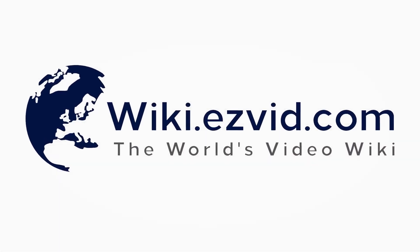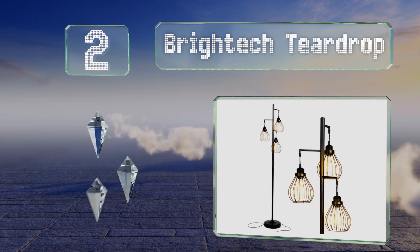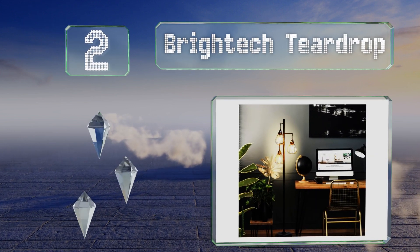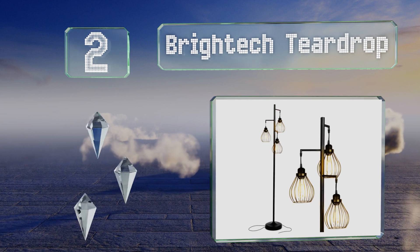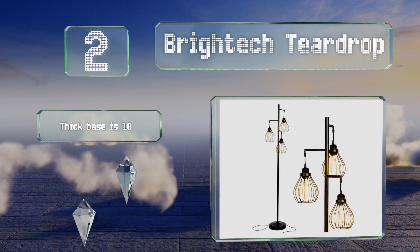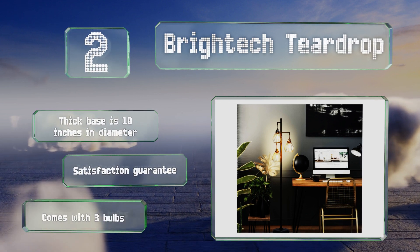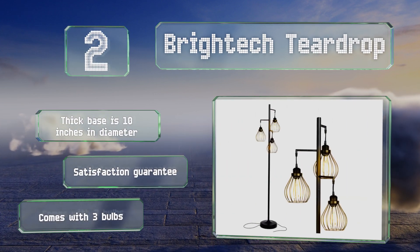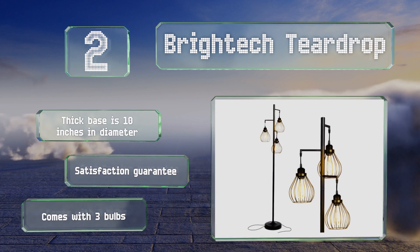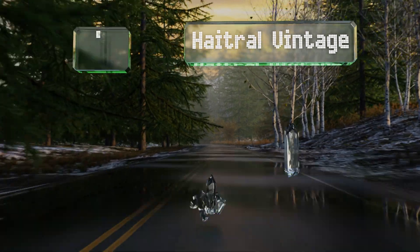At number two, the Brightech Teardrop features three hanging pendant lights that dangle from thin nine-inch arms at heights of four and a half, five, and five and a half feet. Each of the sockets has a shade that's shaped like a water droplet and made from wire caging. The thick base is 10 inches in diameter and it comes with a satisfaction guarantee and three bulbs.